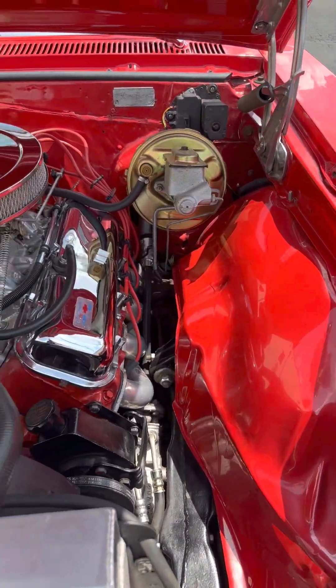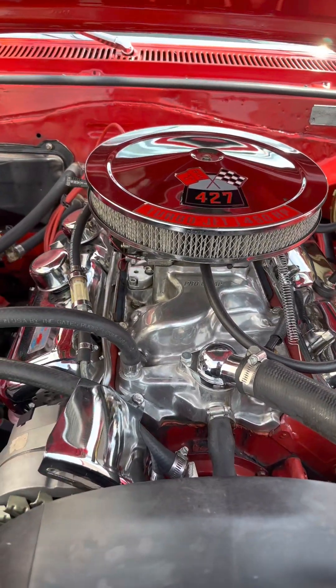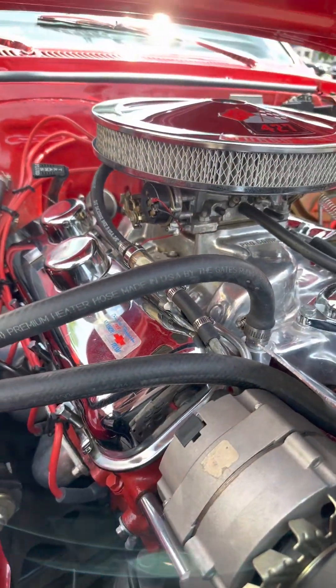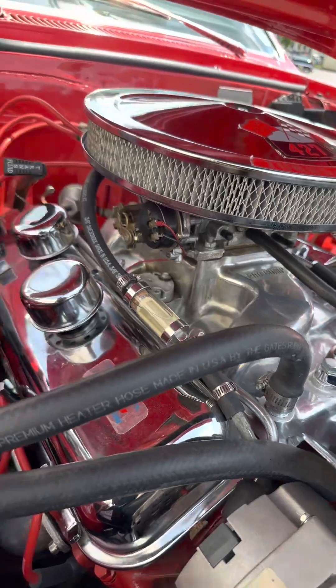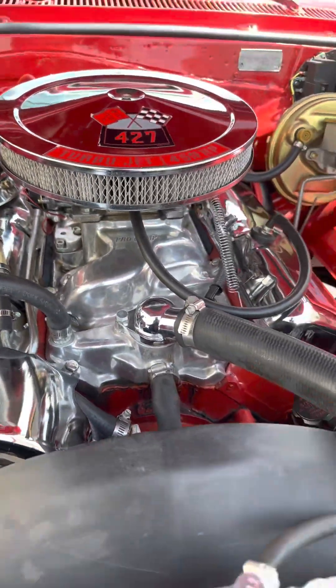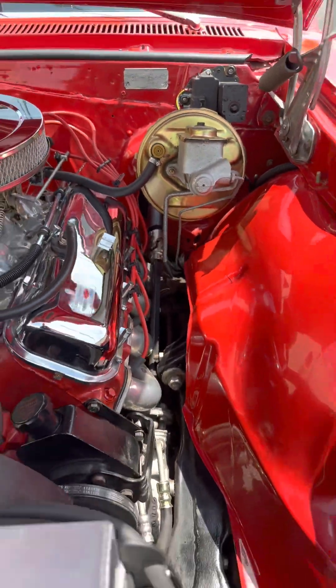It's super clean in here. The car's been really well maintained. They did a nice job on the restoration.